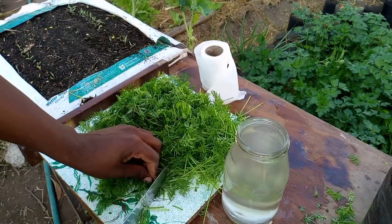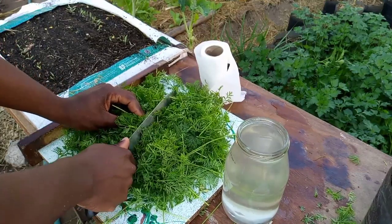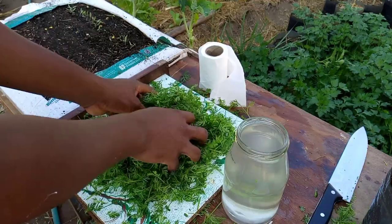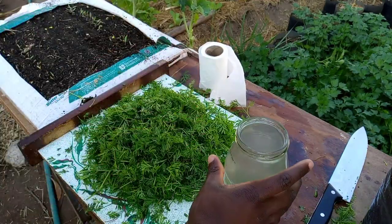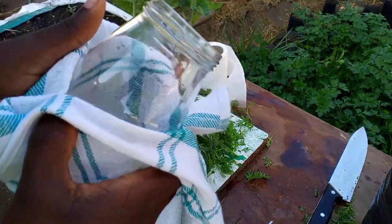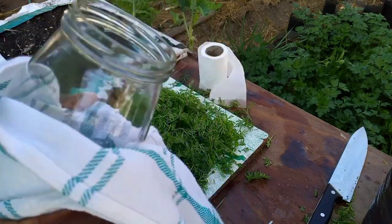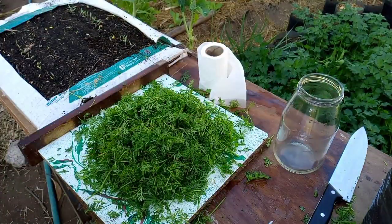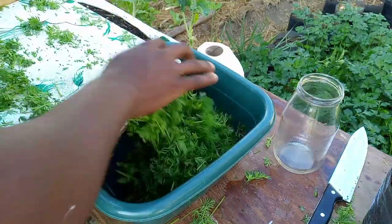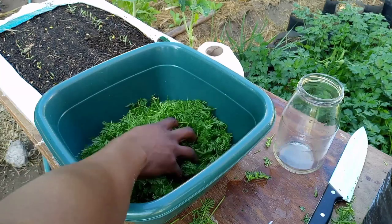I need to cut these carrot tops into as many small pieces as I can to increase the surface area. The standard practice is that you should weigh the carrot tops and mix them with equal parts of sugar.